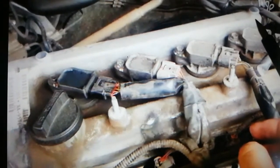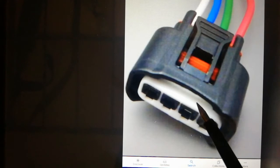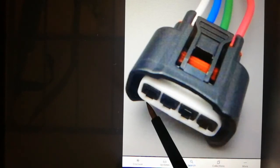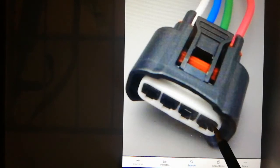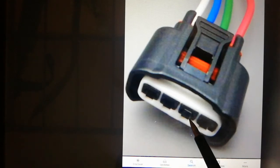This is the ignition coil connector with four pins: pin number one, two, three, and four. Pin number one is always ignition voltage or positive 12 volts. Pin number four is always ground. Pin number two is ignition timing signal, and pin number three is 0.5 volt. The connector is female type.